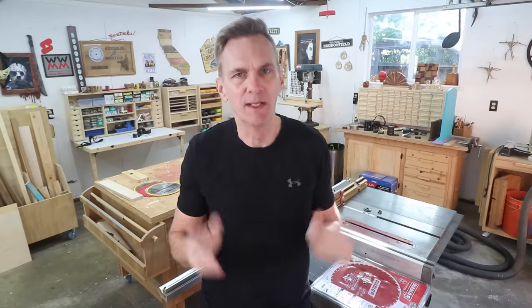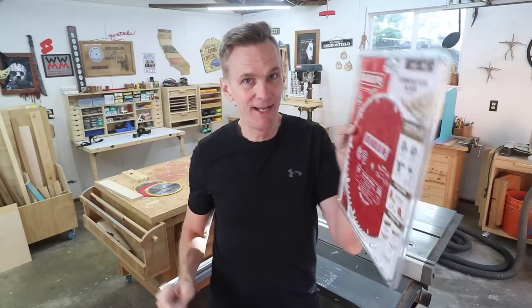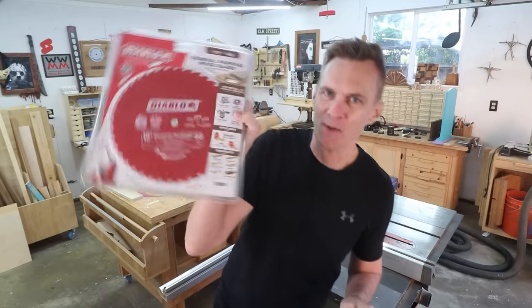Wouldn't it be nice if you could, for the most part, just use one blade to cut everything? Well, there is, sort of — but even here you're going to be faced with a decision between a combination blade or a general purpose blade.